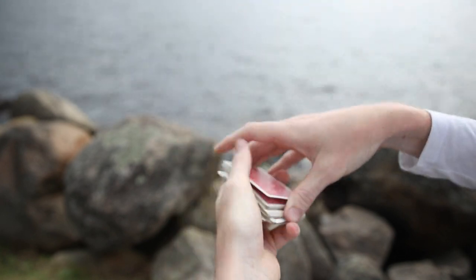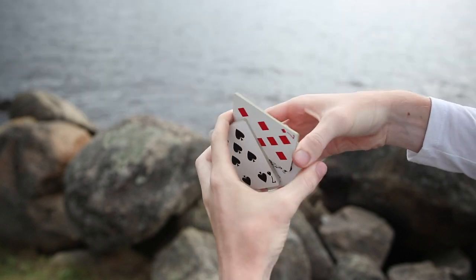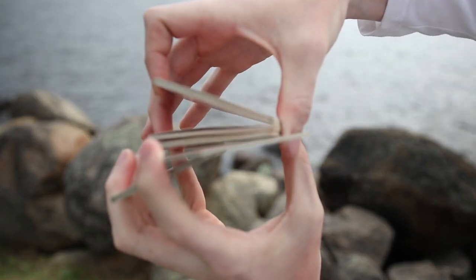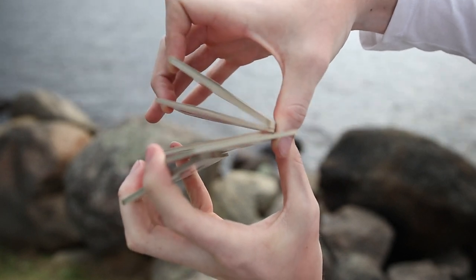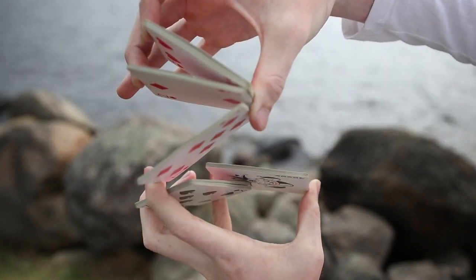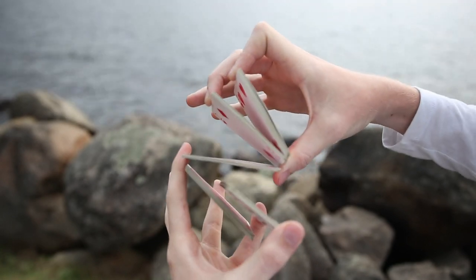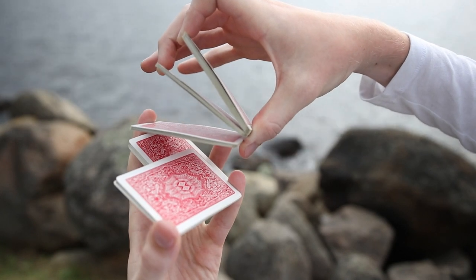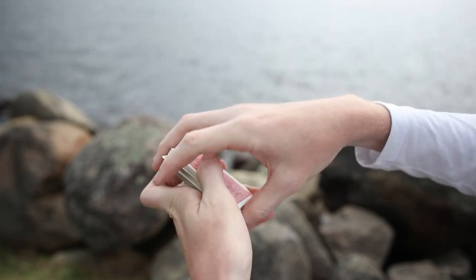Now once you actually move it to that position, you're going to split that packet off with your middle finger and your thumb and release it by pulling out. So you'll basically be back to the position that we started out with, but with an extra packet between your thumb and your pinky finger.